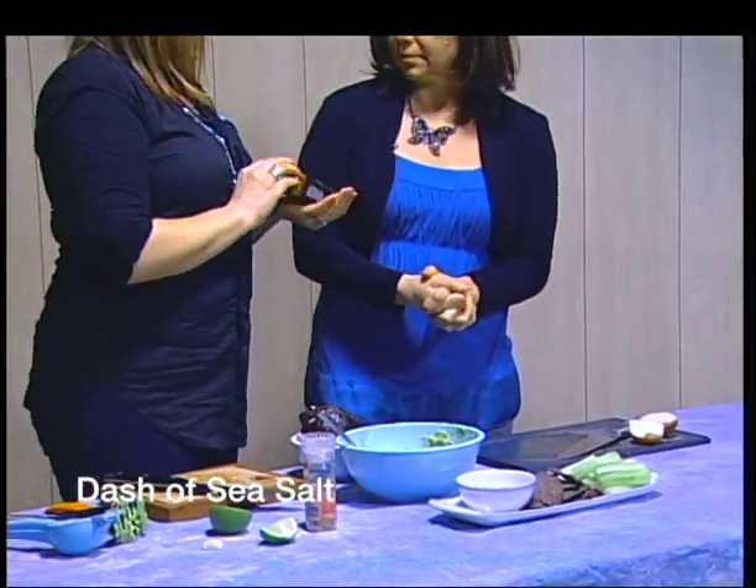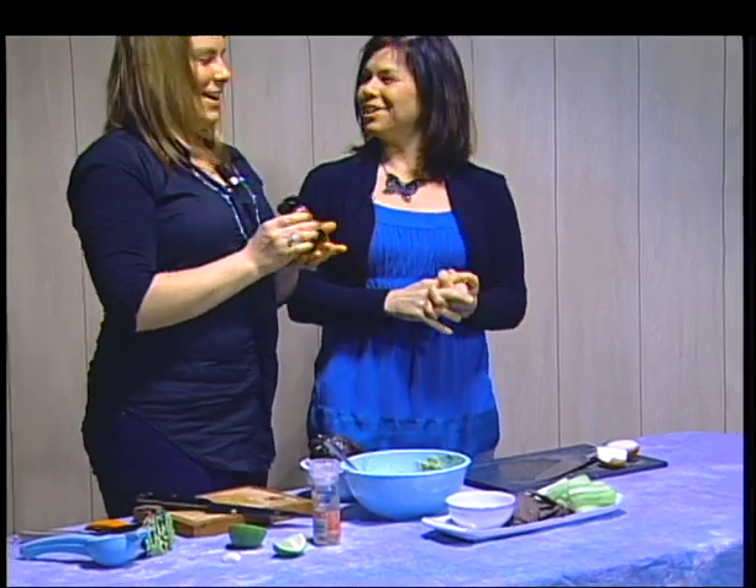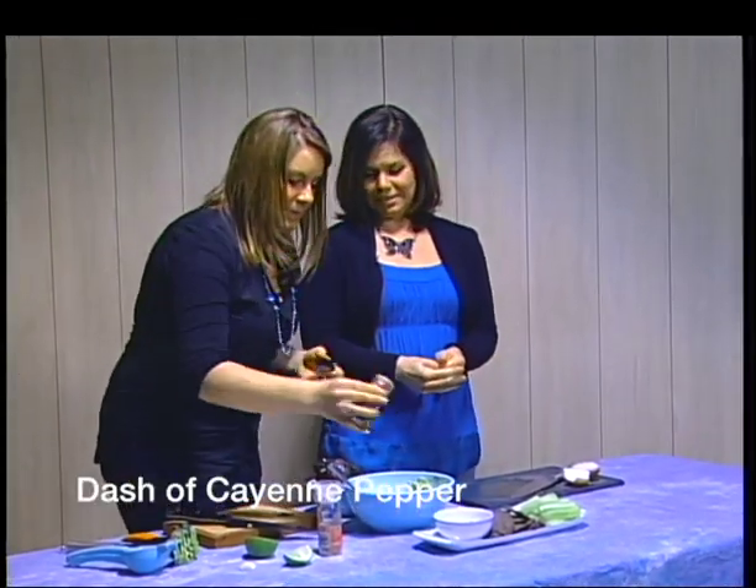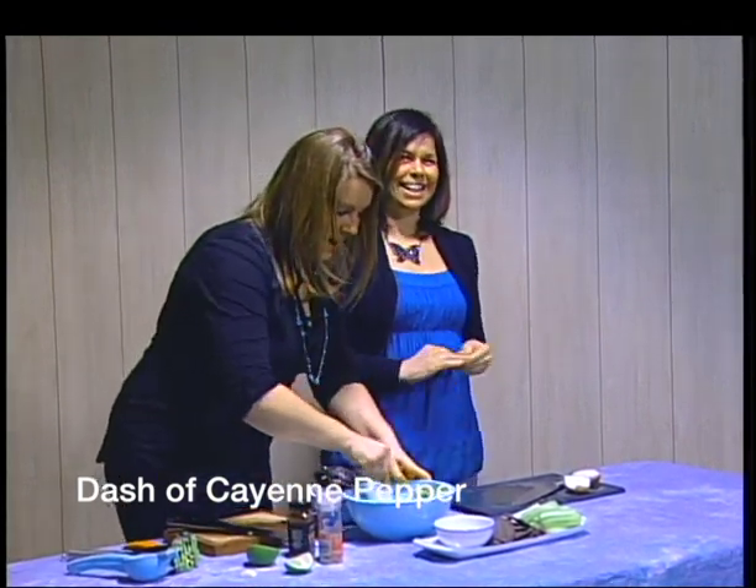Do we want heat today or no heat? Maybe a little heat. So we're going to add just a dash of some cayenne pepper - like that. A little of this stuff goes a long way.